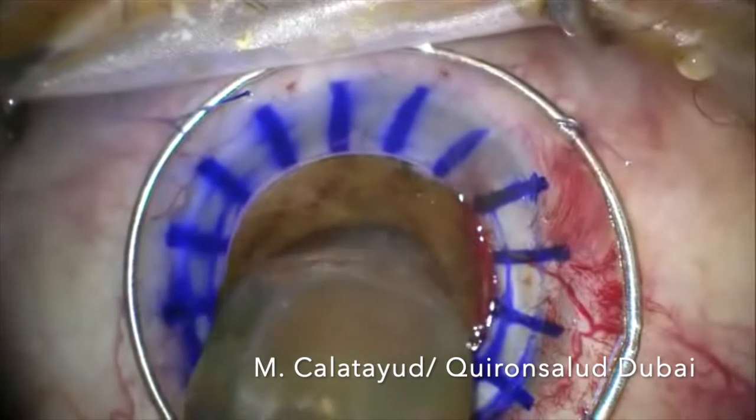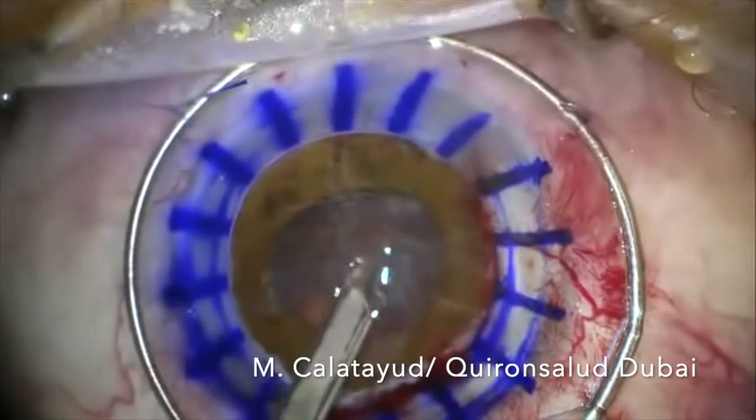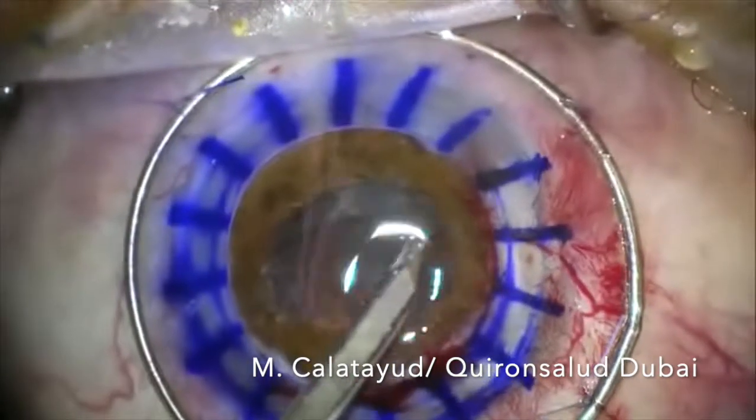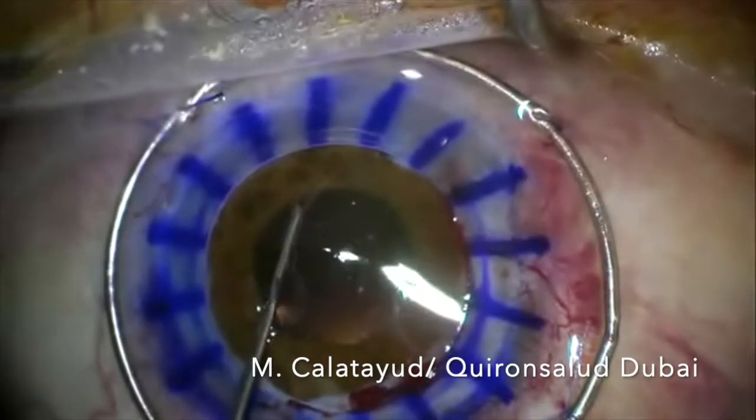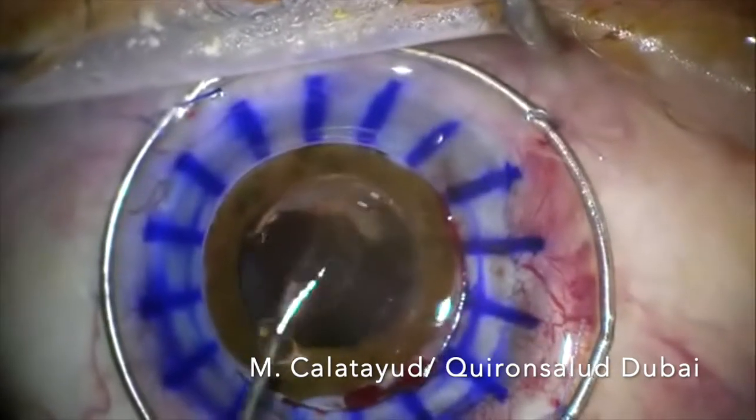In these cases, all the movements should be very, very soft. We remove the remaining cortex with the Simcoe cannula, and then we fill the bag with viscoelastic and implant a lens into the bag.